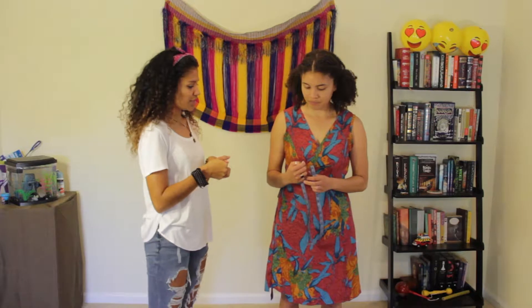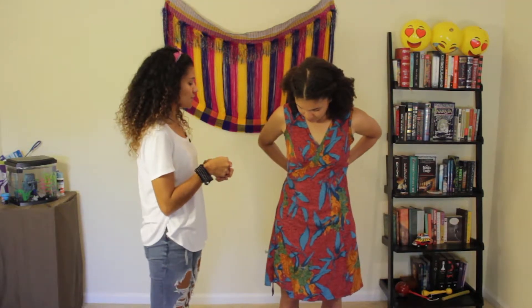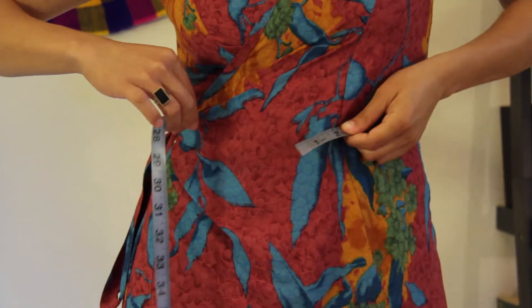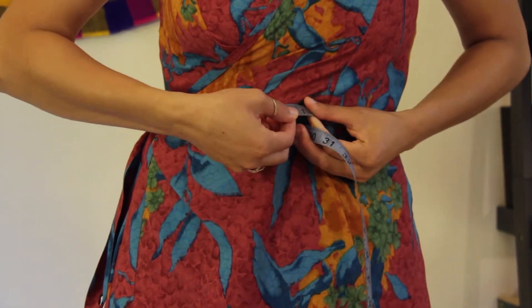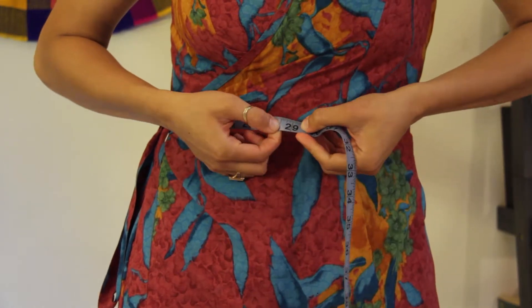So let's say you need your measurements for this skirt, but you don't have anyone that can help you. It's okay because we're about to show it. Sam is going to get her tape measure and put it around her waist — the smallest part of her body — making sure it's snug but not tight.